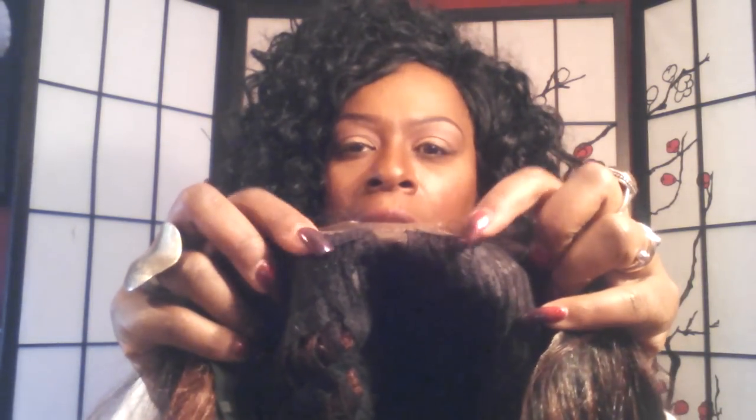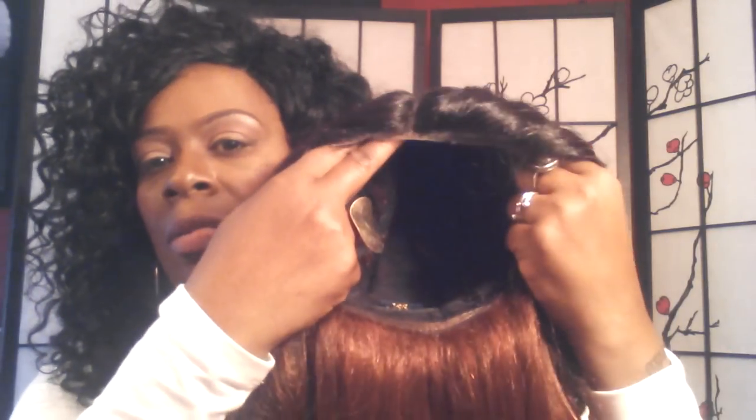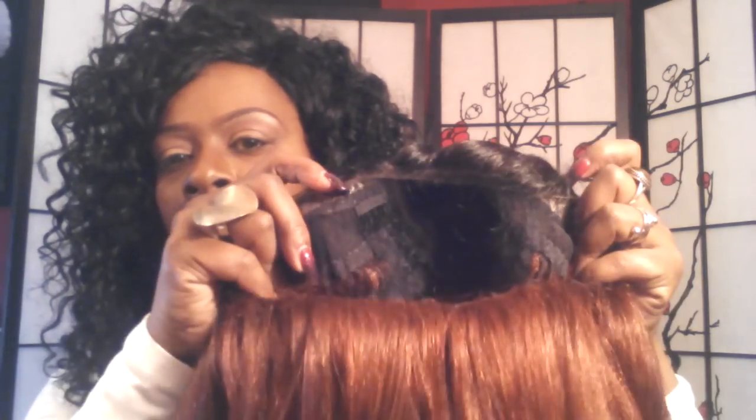I cut out this much of the lace. This particular unit has two small combs in the front next to the diagonal part. She also has a comb in the back along with the adjustable strap behind the label. It's a regular net construction — you probably can't see that — but it has the lace at the top for the diagonal parting.